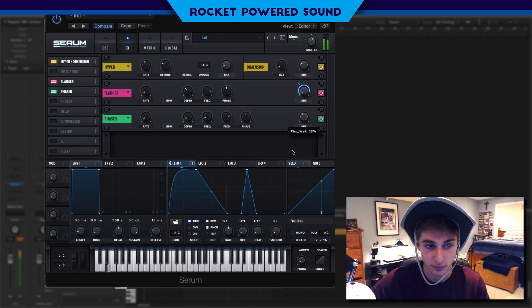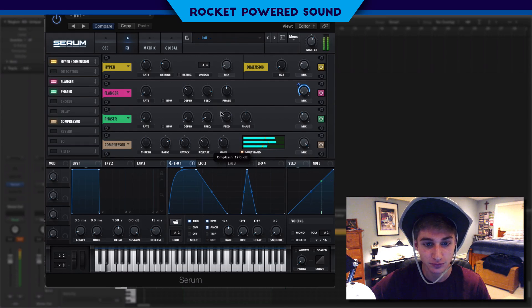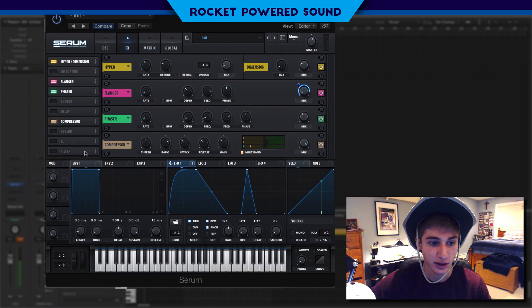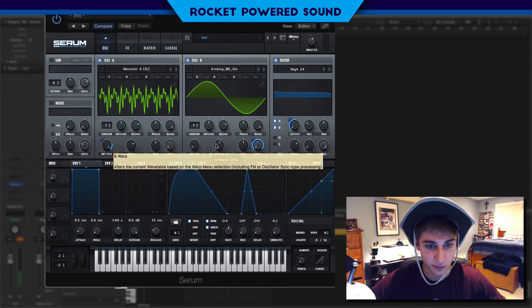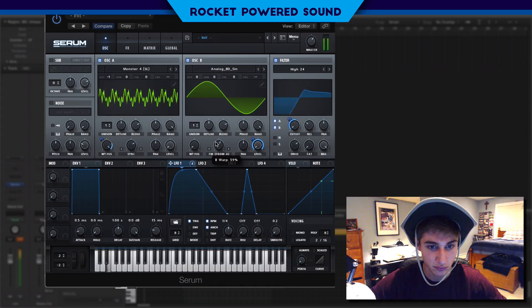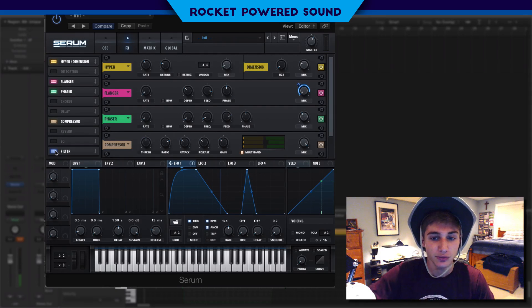On to the compressor — turn on the compressor and make sure multiband is selected. Turn up that gain, and we're really starting to make progress here. We can go back into the sync and maybe just adjust this a bit.